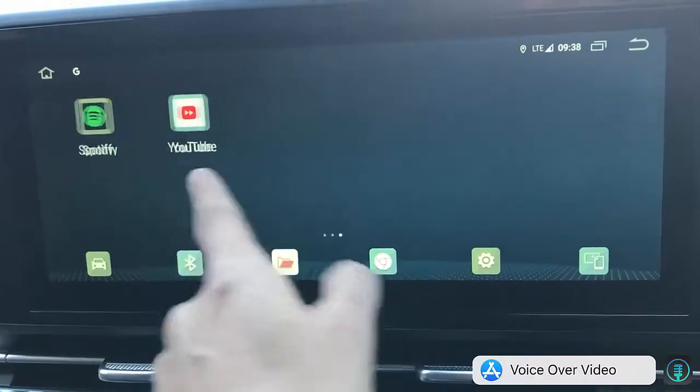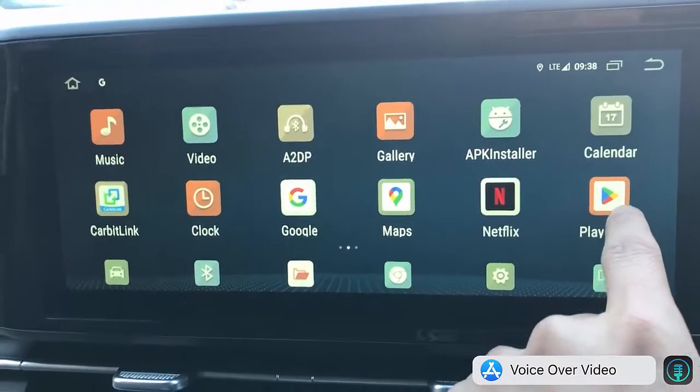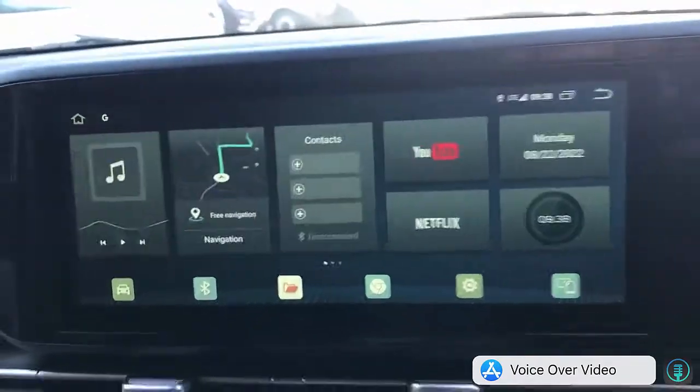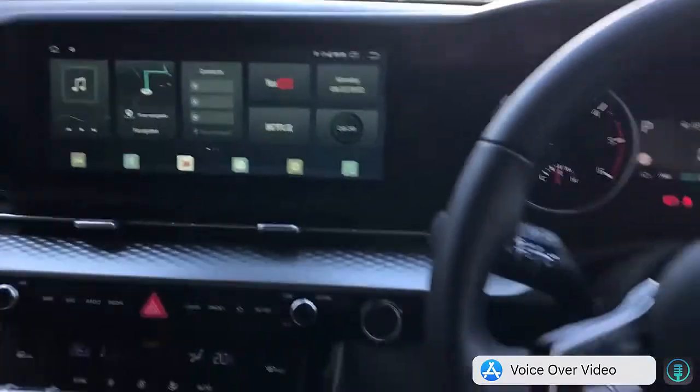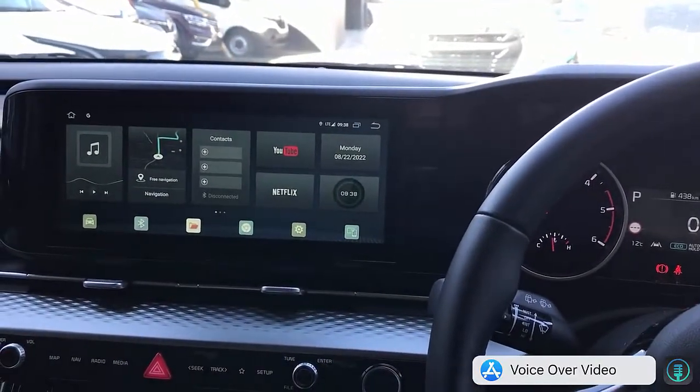Great solution, great device. If you want to start more apps, just go to the Play Store and add more apps like Kayo, etc. If you want to find more solutions for your Kia Carnival, go to www.smartworldcompany.com. Thank you very much for watching.